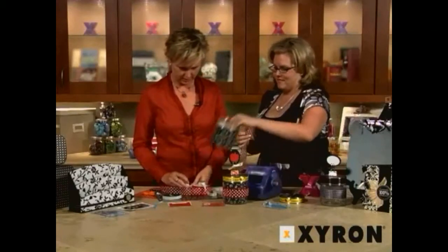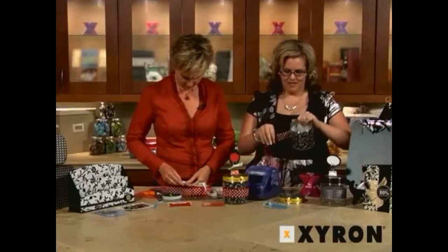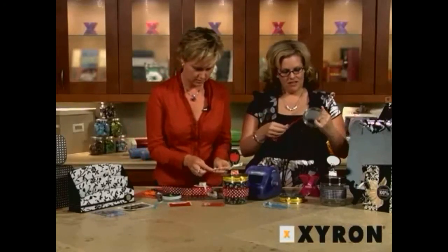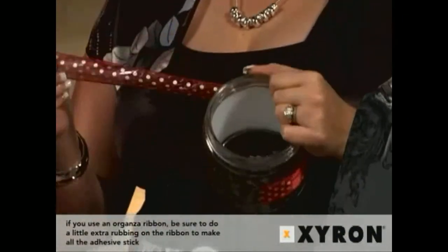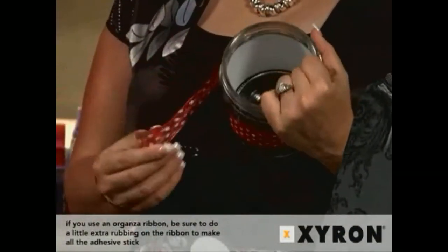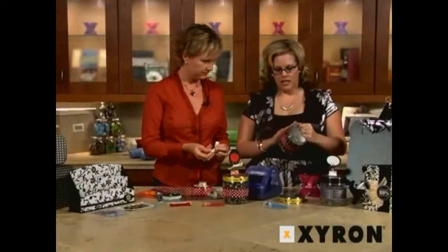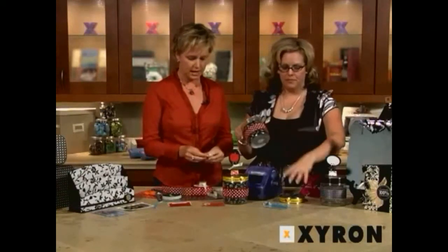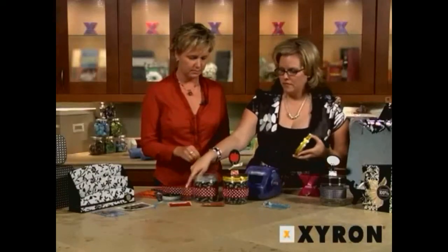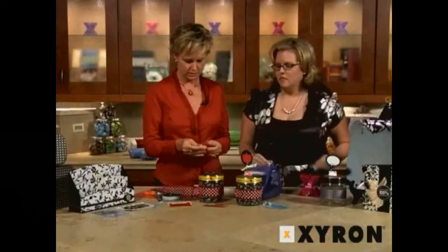Now this requires tying, and you know how I feel about that. You could do the teacher's name with the apple, or a little photo, the school year, all kinds of stuff. You could certainly cut out whatever you want in your die-cut or personal cutting system. And these would be great for Christmas — like hot cocoa mix in here — you could just change out the paper. Valentine's Day, put little candies in there. All kinds of good stuff.